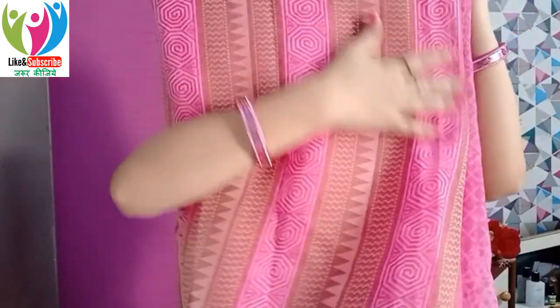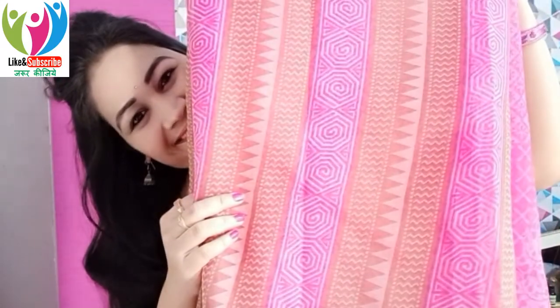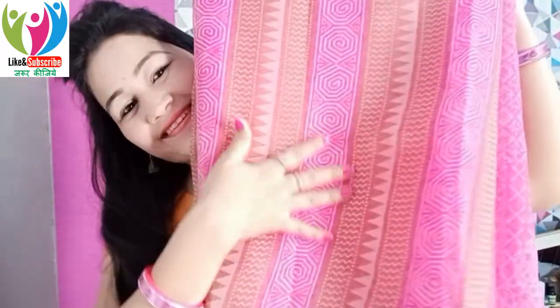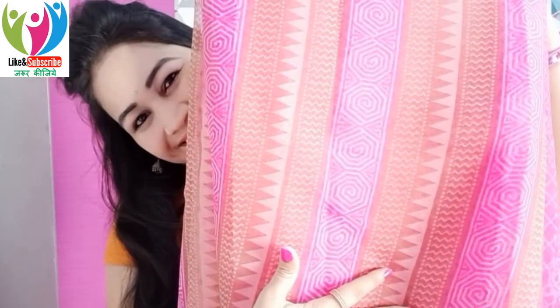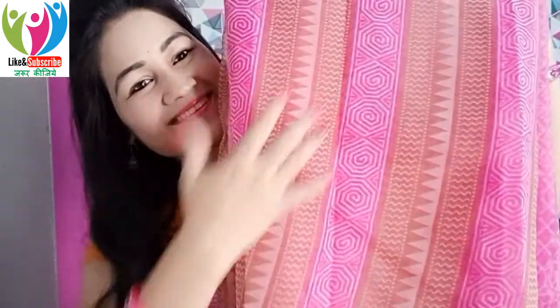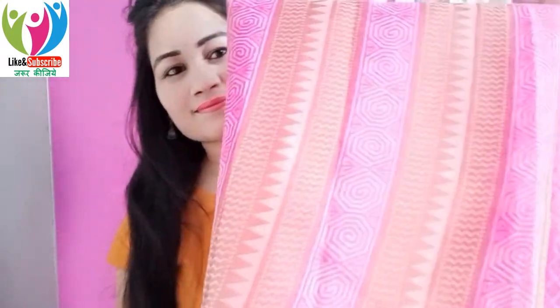Hello everyone, Neha here. I hope you all are doing well. Welcome to my channel, Indian Salikzar. So in today's video, I am going to share an organza sari draping tutorial. I really hope you find this video helpful. I am going to share this beautiful organza sari — it is in the shade of pink, green and cream. It is a very nice combination of the three colors.